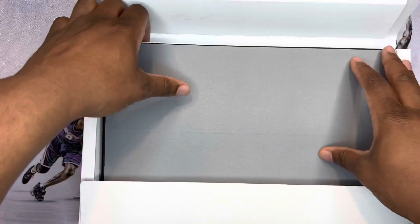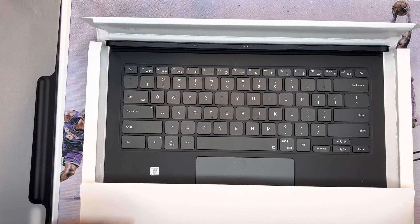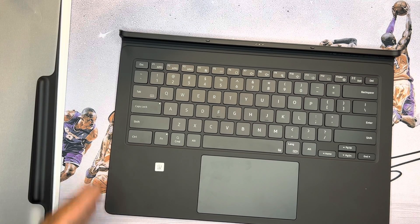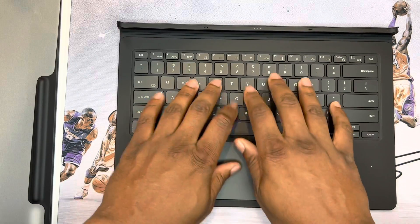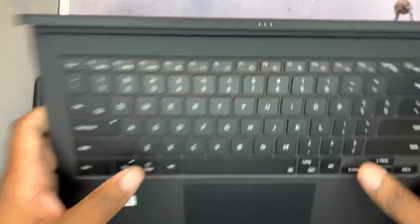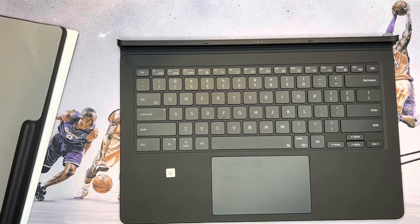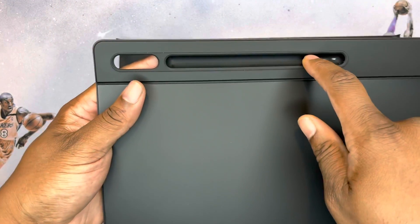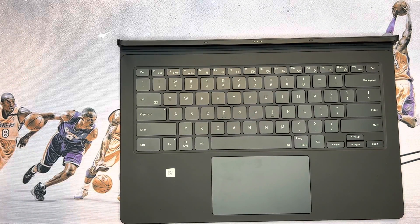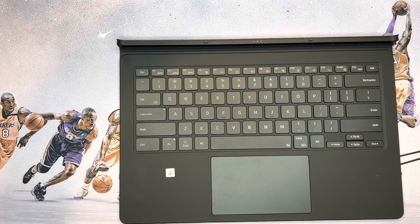I've seen this keyboard in a couple other reviews and it looks really nice. This thing is $349 but I got it for free with my order — free discounts all day. Nice little key travel, feels real professional. Here is the back portion of the keyboard, and this part houses the tablet on the back.